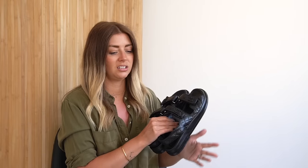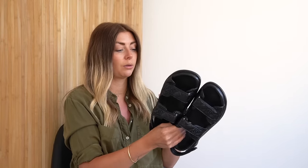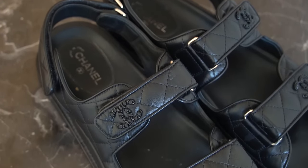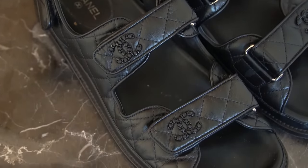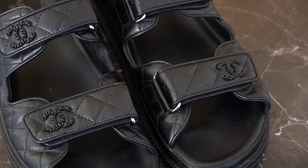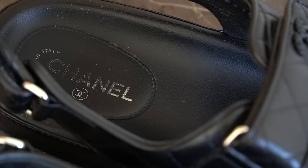I was actually going to do a most and least worn shoes video, like I did with the bag collection a couple of weeks ago, but instead I decided to just show all of my summer sandals. When I was contemplating that video, these were going to be in my most worn category, even though I only got them last year in mid-August — that's relatively late in the summer season — but I still got so much wear out of them because I wore them quite a lot in the early stages of autumn as well.